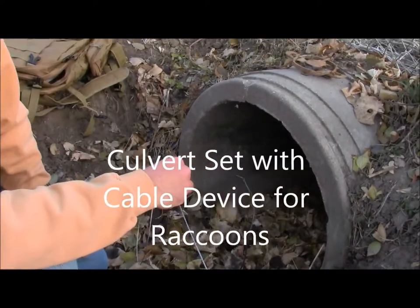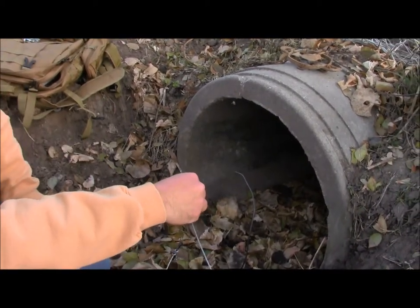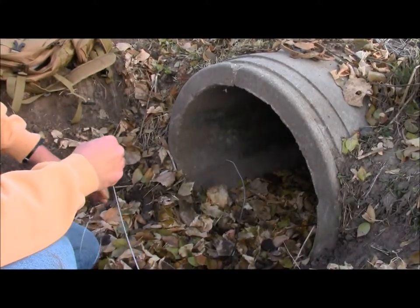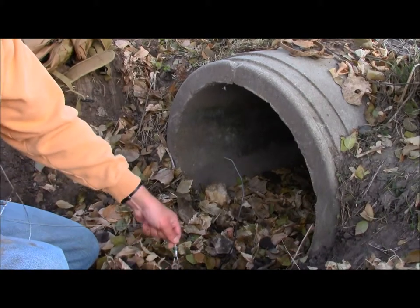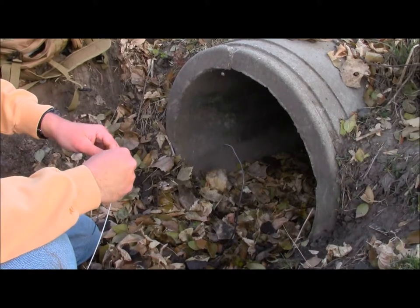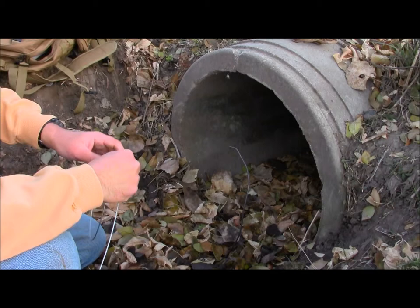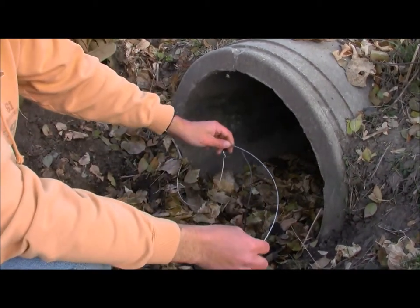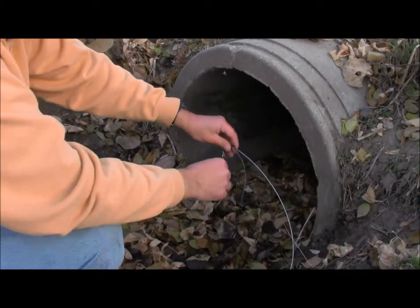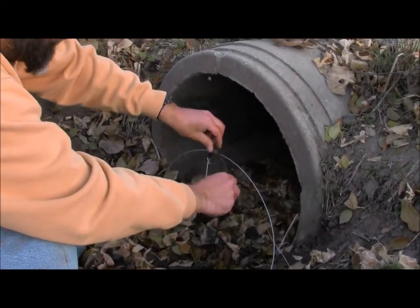All right, so here we have our culvert set. We're going to use a cable device instead of a foothold trap. I've got my support wire in the ground and everything anchored down on my earth anchor. I want to get my loop about six to eight inches in diameter — get that on there just like that, more in the center here.